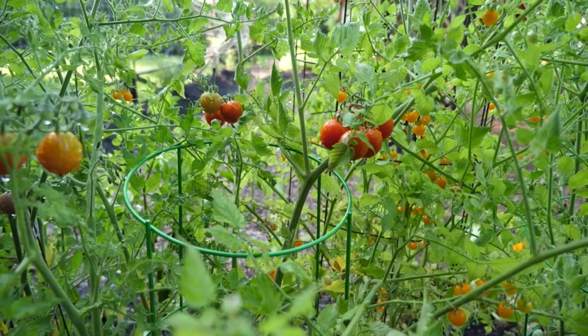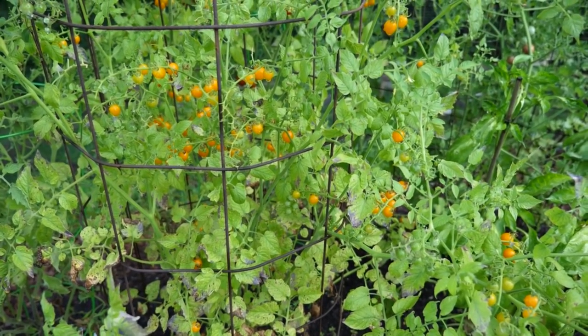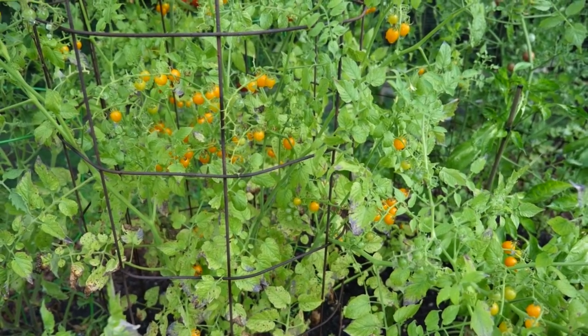We've got black cherry tomatoes, we've got red cherry tomatoes, we've got these weird guys, and we've also got a metric crap ton of golden currants, which are tiny little tomatoes not much larger than a pea. Why did I get so many tomato plants that make tiny tomatoes? Because I want to eat 211 tomatoes in a single sitting.